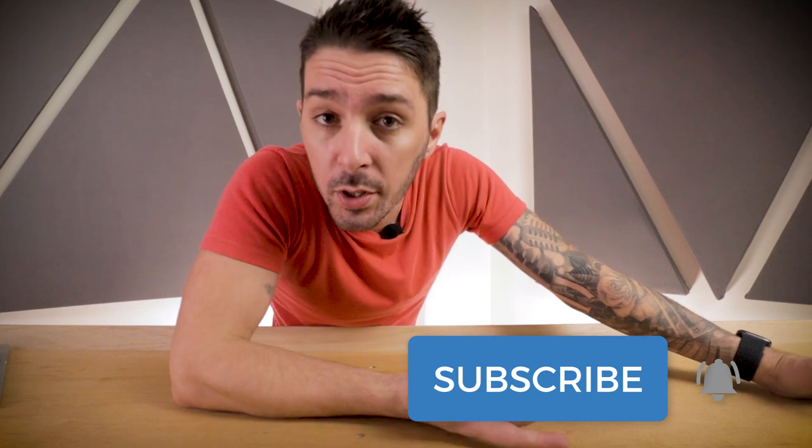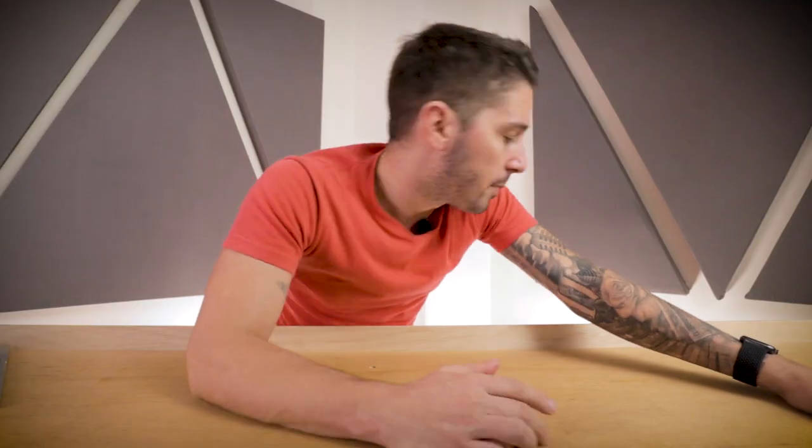If you found this video useful, the best way to show your support is to hit the like button, hit the subscription button, and let us know in the comments what you think about the Bellroy Melbourne backpack. Does that wrinkly material look work for you? It grew on me a bit — it's different, I didn't like it at first. Do you feel like the top magnet opening makes you as prone to theft as we're making it? And if you own this pack, let us know what you think about those shoulder straps — I'm curious to hear your thoughts.